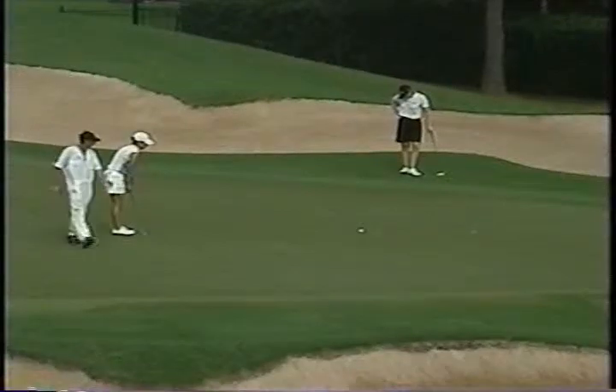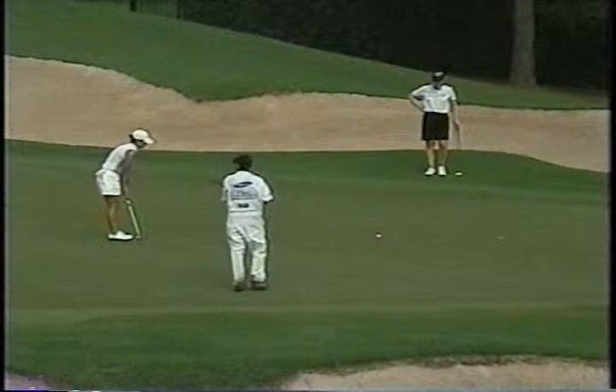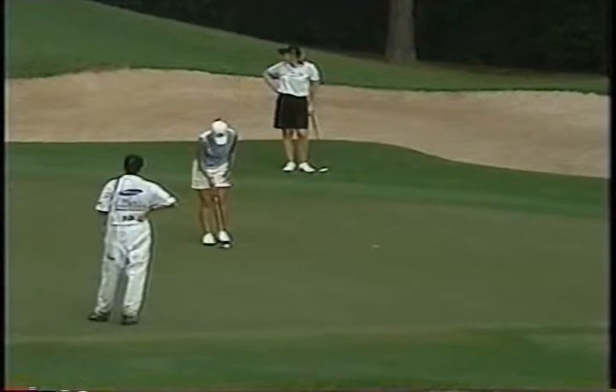Looks like about three, three and a half feet to me. Hopefully she was paying attention as the ball went past, which is always a good lesson. To the amateurs out there, don't just look away in disgust — at least see where the ball is tracking.